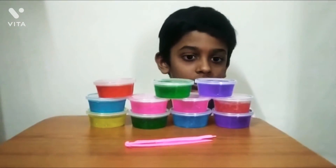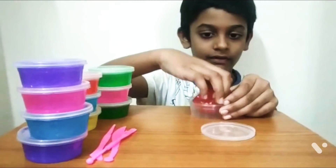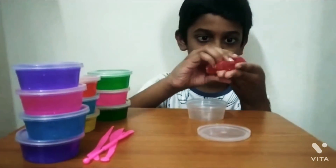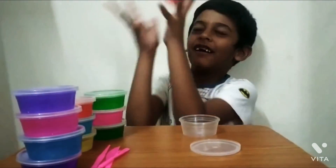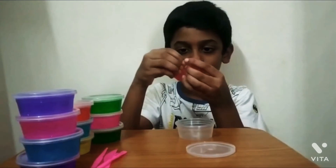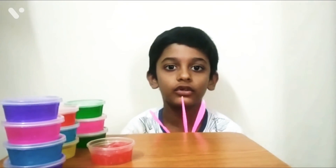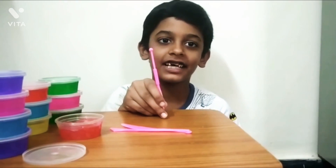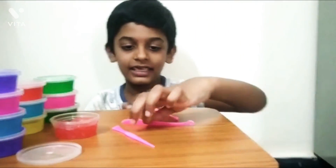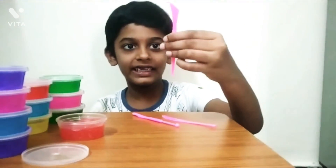So I am going to attach this red one. So this slime set has these three tools. This tool is like this. This tool is like a knife. This tool is like this.